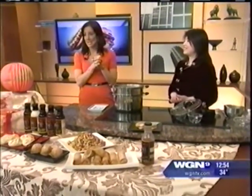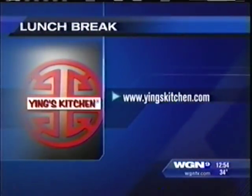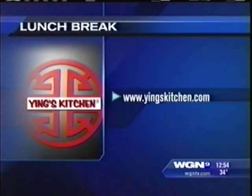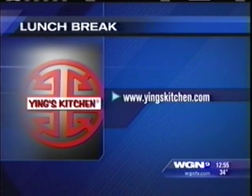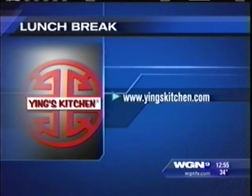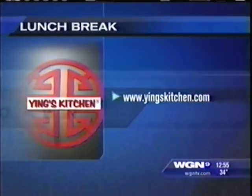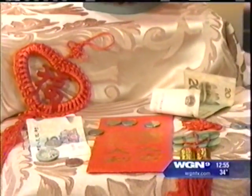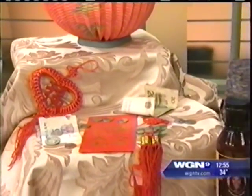And if you were born in the year of the black snake, you're going to have to pull out the red underpants as well. Thank you so much. Great recipe, great idea. If you want to learn more, you can go to yingskitchen.com for lots of great ideas, or we can link you at wgntv.com slash midday, where we'll have the recipe for these wonderful dumplings — you can put pork or chicken in them. Always lovely to have you.